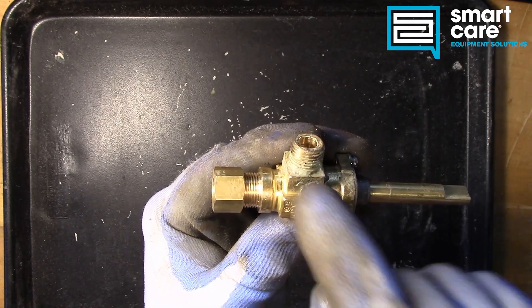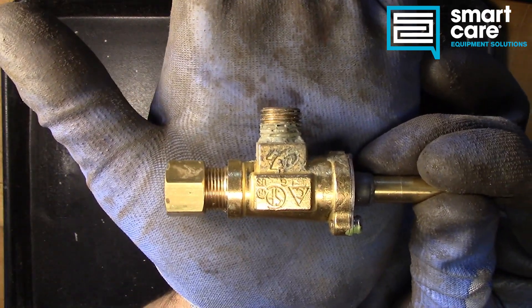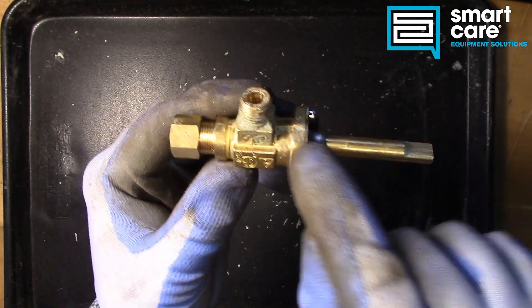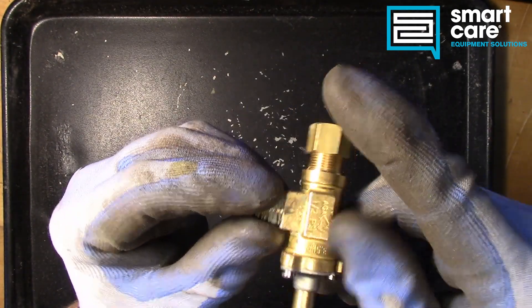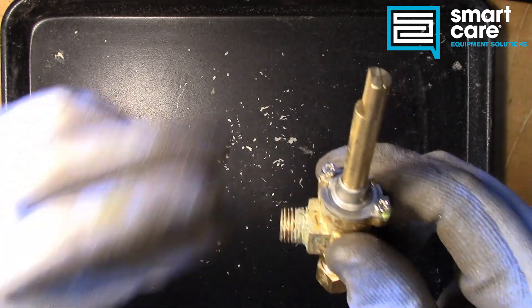It's got a taper to it. And it's hard to see, but if you look very carefully you can just make it out. This thread seals by being tightened into another female pipe thread.